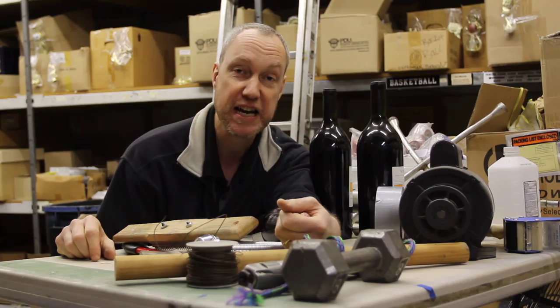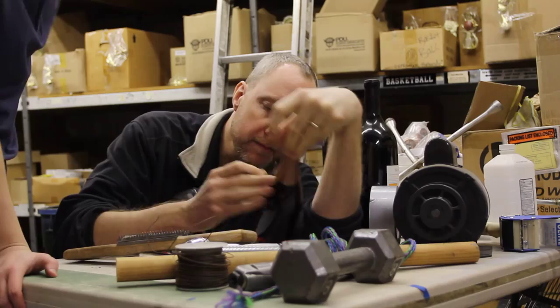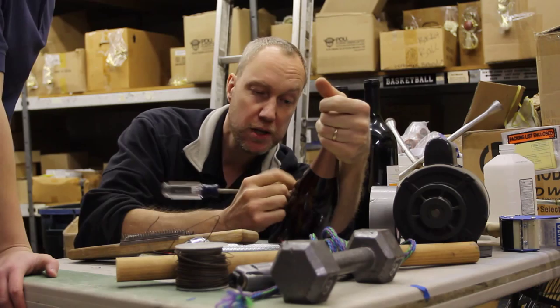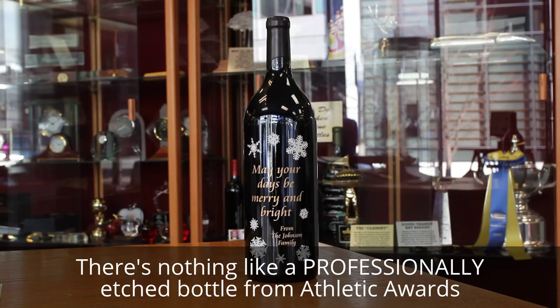Holy smokes, I gotta take a break. Hey, wake up! What are you doing? Well, I've been etching the bottles, that's been really a lot of goodness. How long have you been at this? There are 15 bottles that need to be etched. Well, there's only 13 now — I finished a couple. Jerry, this is harder than it looks.